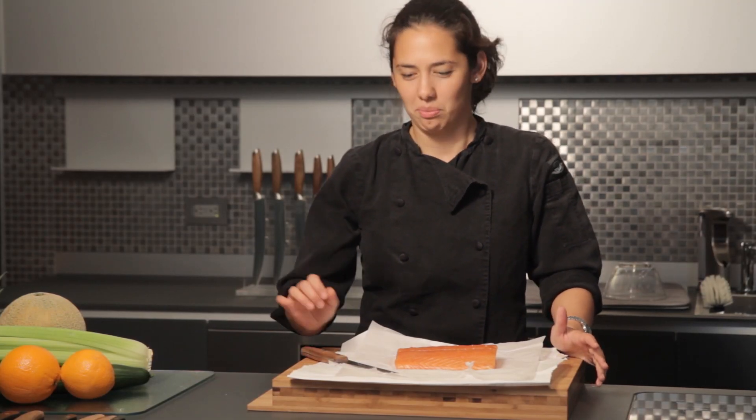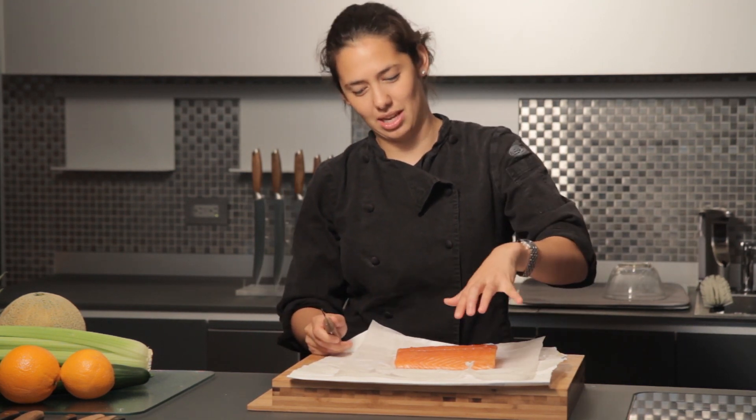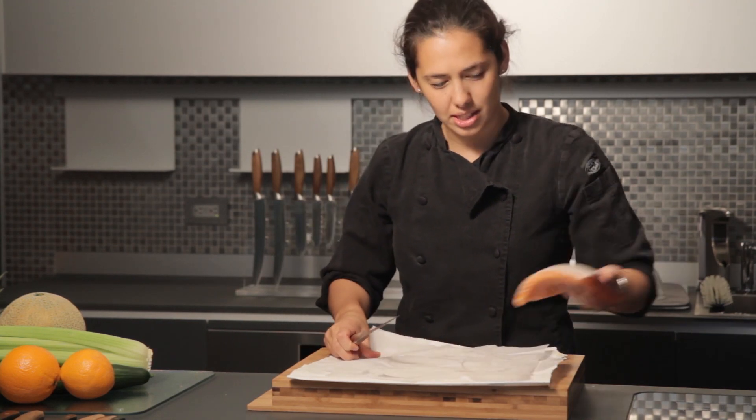I'm Rebecca Goldfarb from The Social Table. I'm going to be using my occasion boning knife here. I'm going to take a nice piece of salmon, flip it over, we're going to take this nice layer of skin off, turn these into beautiful fillets for dinner.